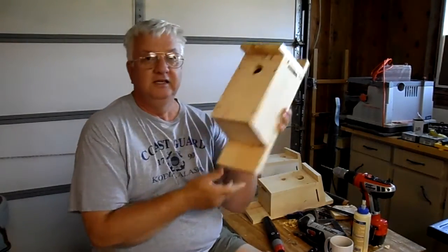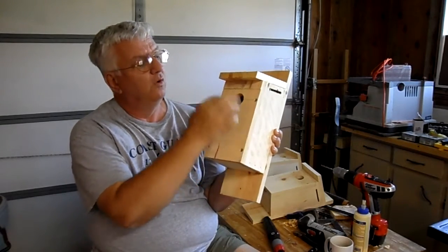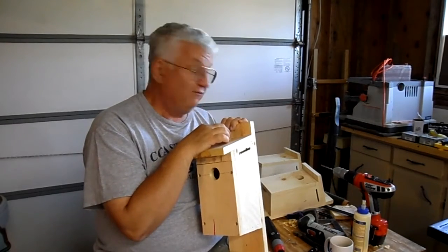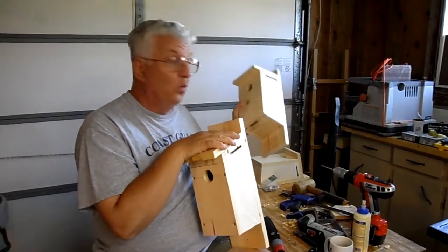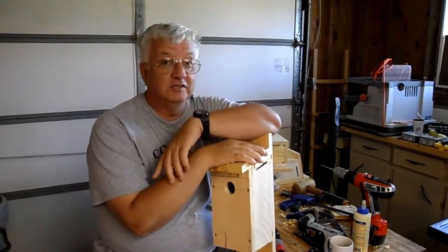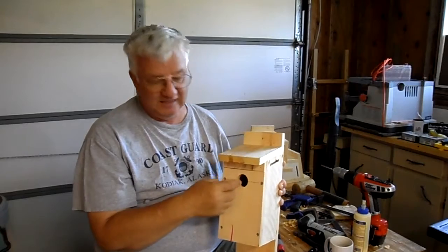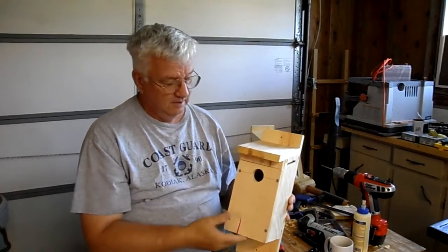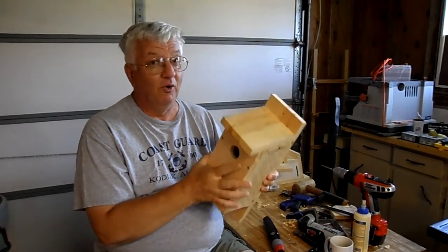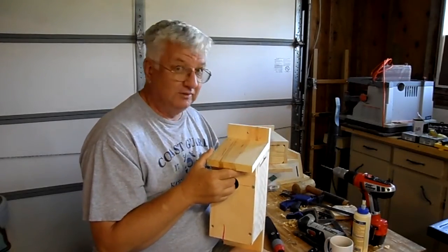This one here doesn't have a hinge, so what I did was just drill four holes — there are actually four screws that hold this up. If you're like my wife, you'll probably want one with the hinge, because she likes to get out there every day and tear out sparrows' nests when she notices them building. Personally, I get just as much joy watching a sparrow fly around as I do a bluebird, but my wife's a little bit different.